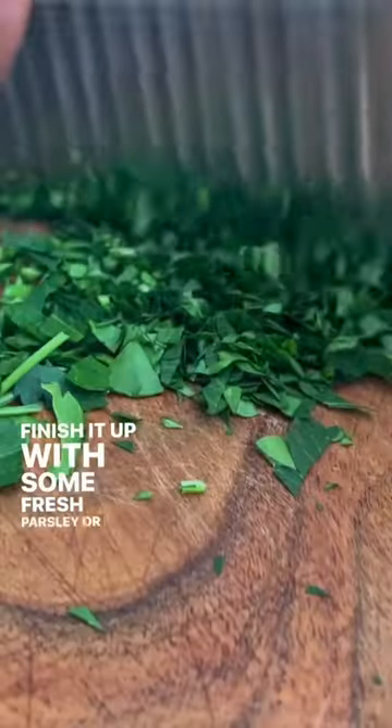Finish it up with some fresh parsley or basil if you got it. Just mash the tomatoes and the feta, add the pasta, and your protein.